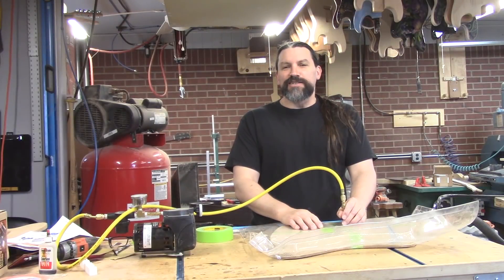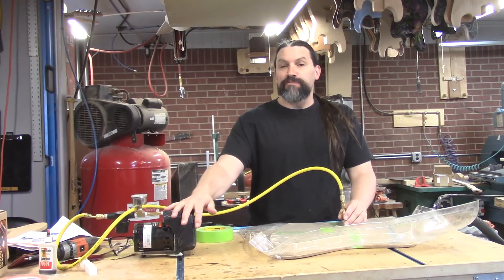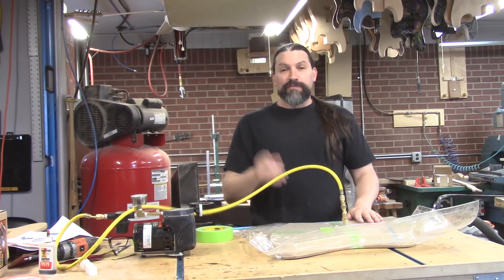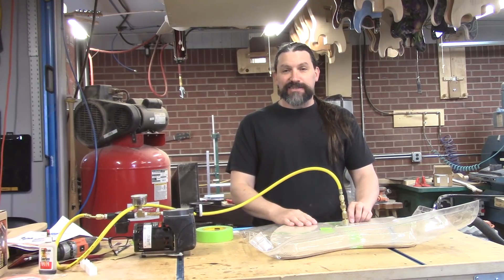Hey everybody, this is Matt. We're at Texas Toast Guitars. Thanks for watching. Today I want to talk to you about my veneer pump, my veneer bag, and my whole veneer system — because it really really sucks.